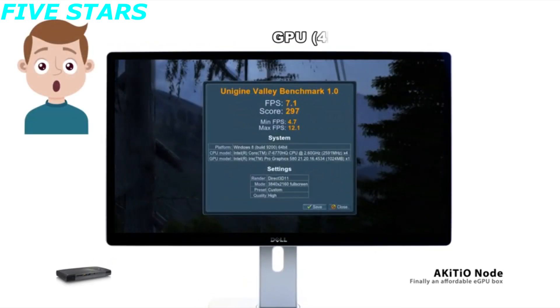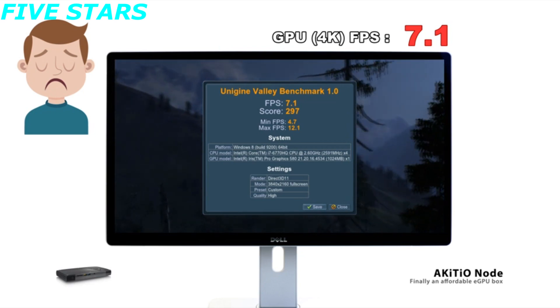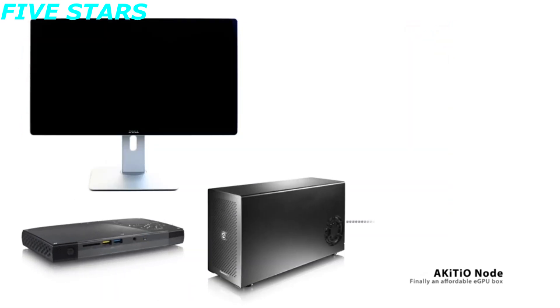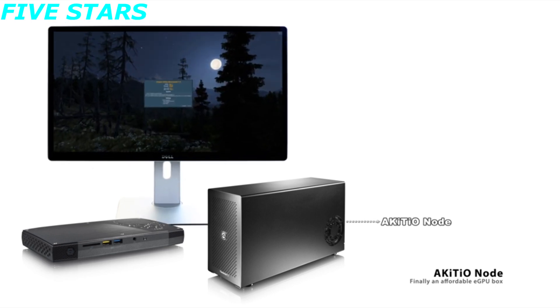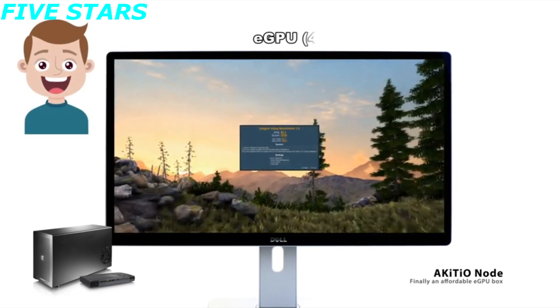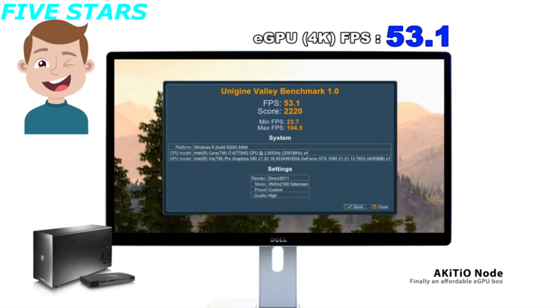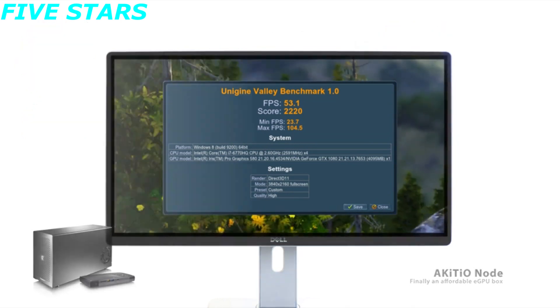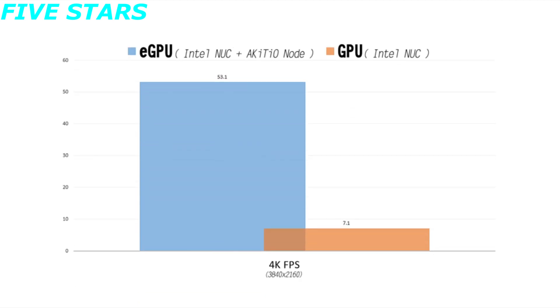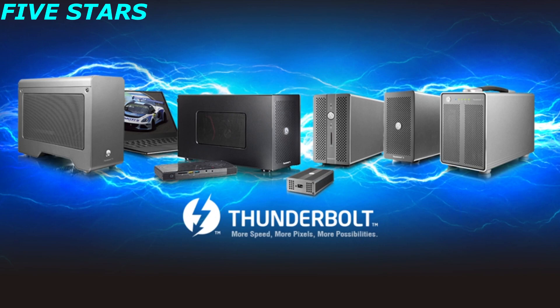Even then, we find the Gigabyte Aorus Gaming Box to be a better investment, mainly because it's extremely compact and comes complete with a GPU — and a rather good one — thus allowing you to skip the insane GPU prices. Is the Akiteo node a bad product? Most definitely not. It is well built and is just the right size, making it both portable and compatible with any GPU. However, the deal-breaker will inevitably end up being the price tag. As far as other eGPU cases go, the node is at the top — most of them ship without a GPU but are even more expensive.